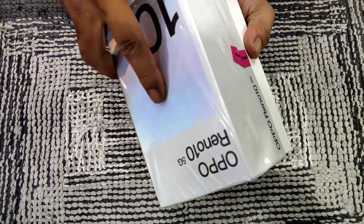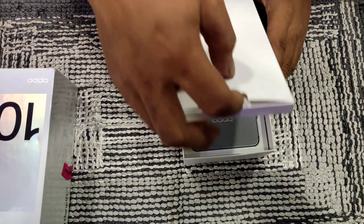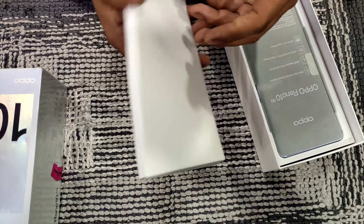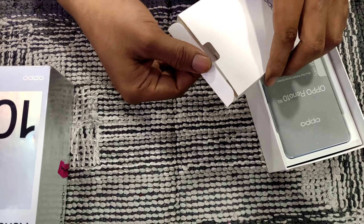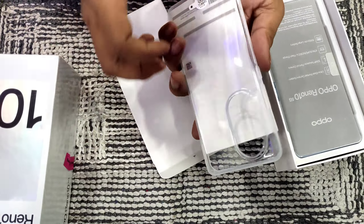I will show the mobile device inside the box and the design of the mobile device. Here you can see the box open and the back cover.